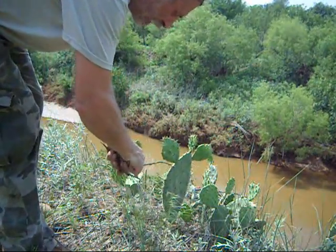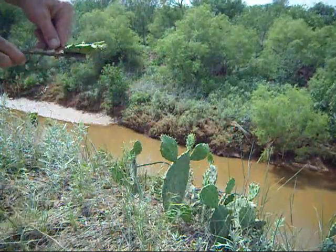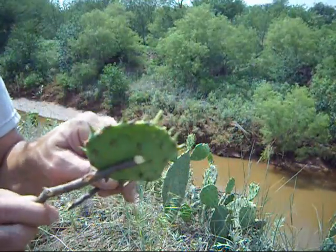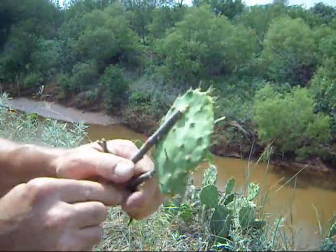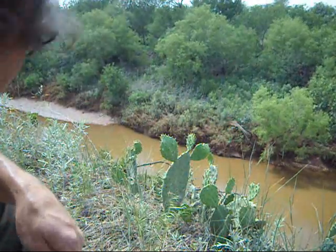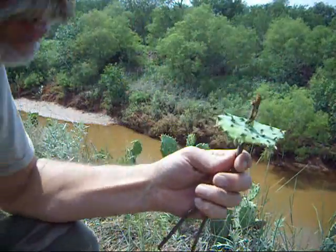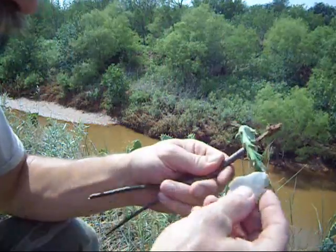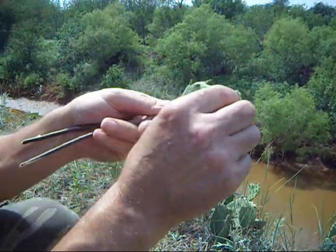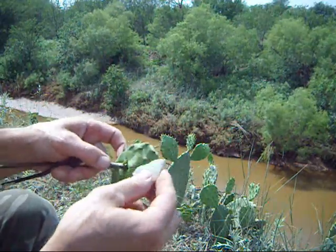They've got fine hairs on them. Skin them back — they've got really fine hairs in there. I'm going to stick a stick through it and support the thing, then skin it off, get all the hairs off, and open this up. It is good to eat.